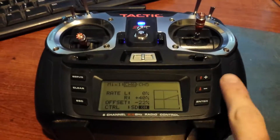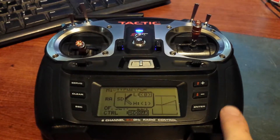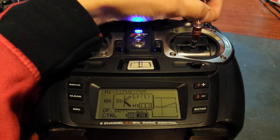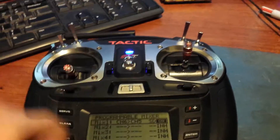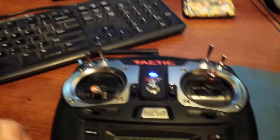On the Tactic transmitter you have to have it bound to a switch, but if you choose the switch and set both positions to 1, it will be stuck on no matter what position it's in. That means you can use this switch for something else and it won't interfere with your flight modes.